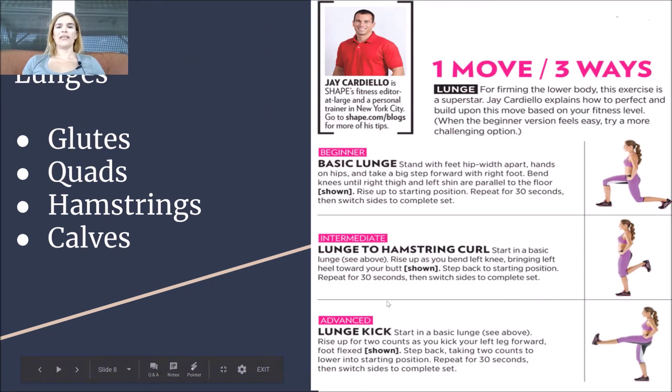For lunges, we're going to use Jay Cardiello's lunge — beginner, intermediate, and advanced. He's from Shape Magazine. The lunge works the glutes, the quads, the hamstrings, and the calves. Start with your basic lunge — feet hip-width apart, hands on your hips. Take a nice big step forward with your right foot and bend your knees until the right thigh and left shin are parallel to the floor, with your knee right above your toe.